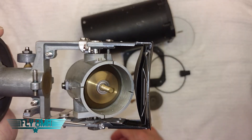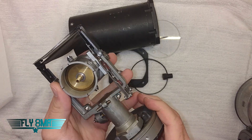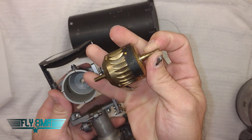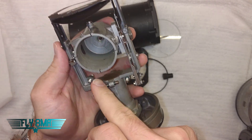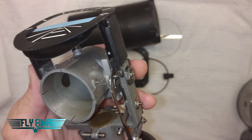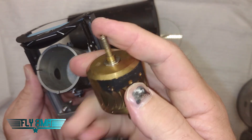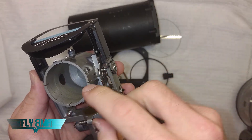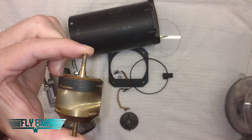That is when an attitude indicator tumbles from aggressive pitch or bank inputs. Looking at what the gyro actually looks like as we pull it out — you can see those slots on the sides. Air flows through the air inlet, through this armature, into the chamber, through this little hole on the side, past these vanes spinning the gyro up, and then exits through these little slots. Just a simple airflow over these vanes is what causes the gyro to spin.